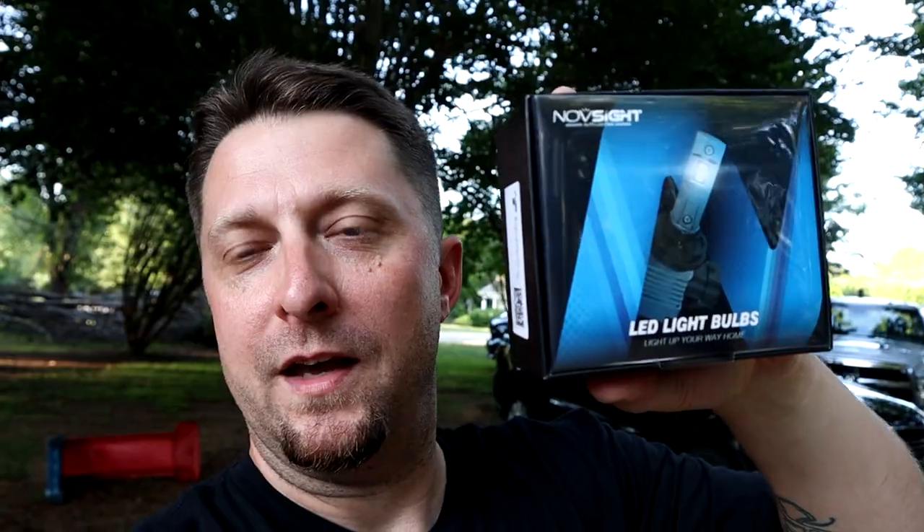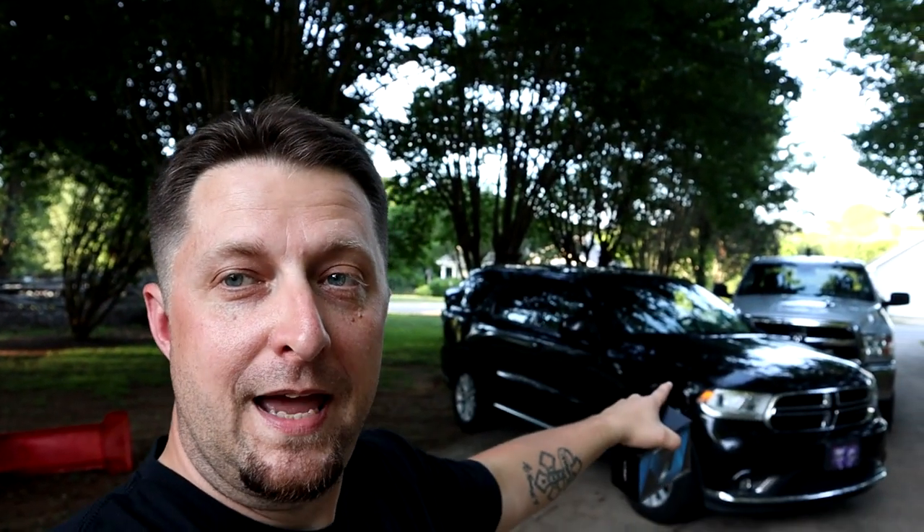What's up Mopar fam? I hope everybody's having a wonderful day out there. Today we are going to be working on the Durango. We are going to be replacing the headlights with some new Novesight LED bulbs, and we definitely need them — on the Durango we currently have the passenger headlight out, so we might as well upgrade to some LEDs. Novesight sent us some really cool LEDs to try out on the channel, so we're going to unbox them, get them installed in the Durango, and show you how to do that.